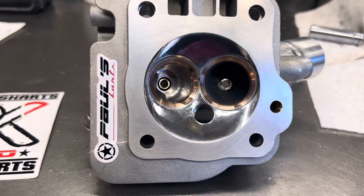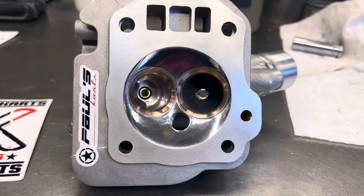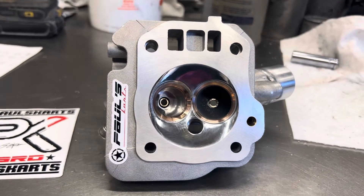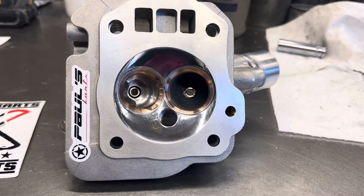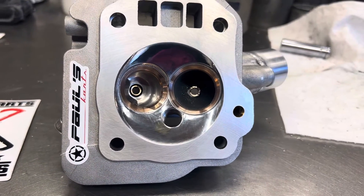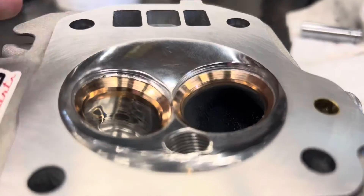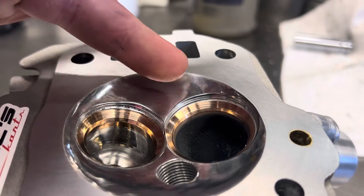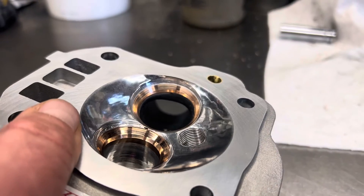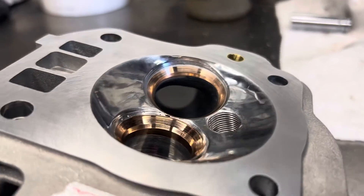We filled in the back of the port, did a good amount of shaping to the intake port, filled in the back corner, gave it a nice radius, put in the mold star seats, cut a multi-angle on it, then radius-cut that into the chamber. The chamber is polished — like mirror finish. Really nice, came out great, lots of angles on the seats.